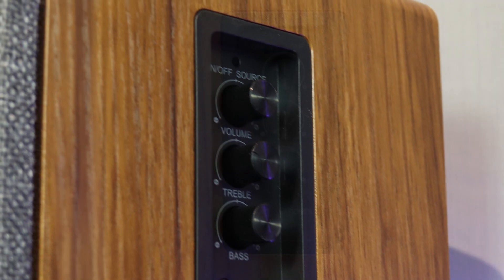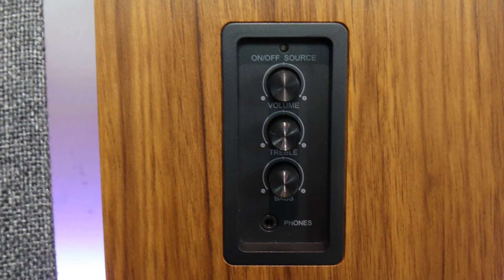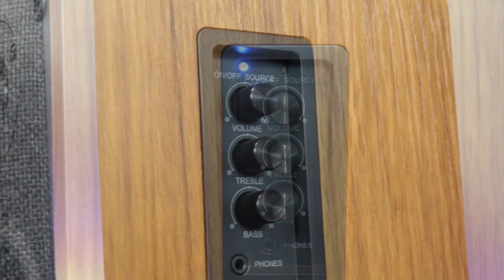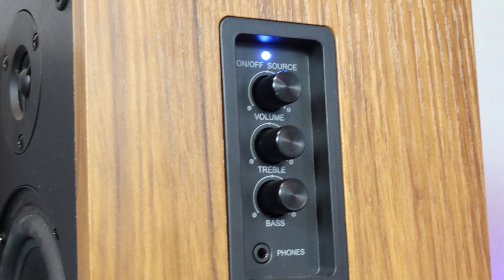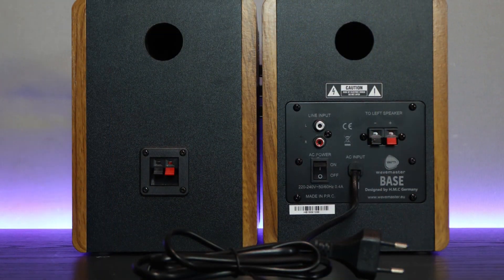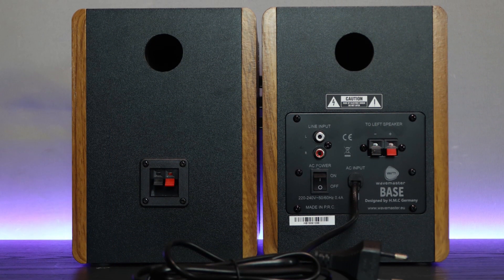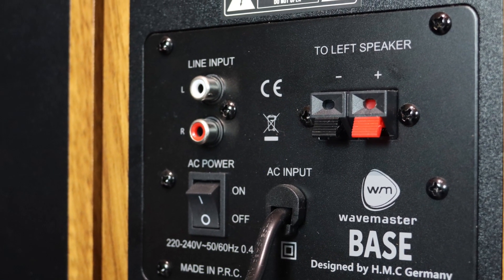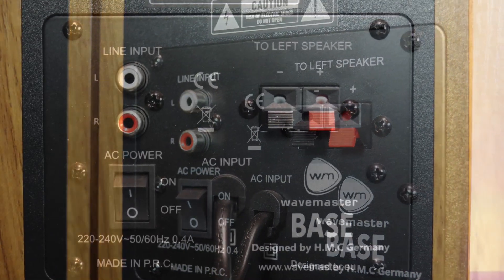On the right side panel you have on/standby and volume level, plus bass and treble tone controls, an input selector for line and Bluetooth sources, a line input with RCA sockets, and a headphone output with a 3.5mm mini phono socket. Frequency range is 50 to 22,000 Hz and amplifier output power is 2 times 15 watts RMS.